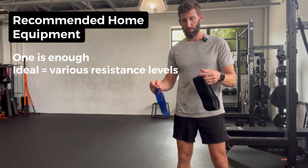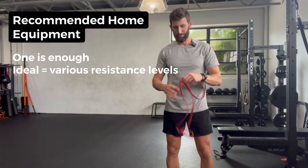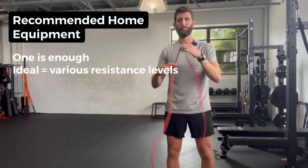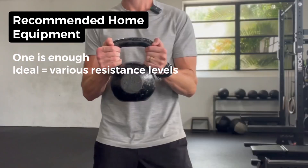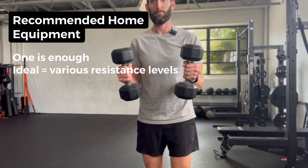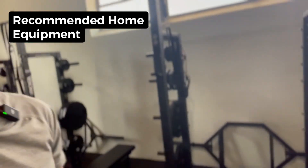If you're setting up your home gym, I recommend you get at least these things. First, a set of loop bands — one is enough, but ideally get a couple of varying resistance levels. Next is a longer resistance band; again, one is enough but ideally a few with different resistance levels. I also recommend picking up some sliders, a kettlebell, and some dumbbells. Ideally, you also have access to a pull-up bar as well as a bench.